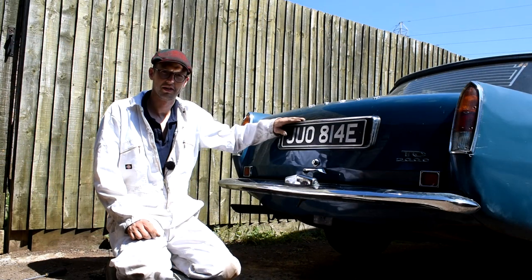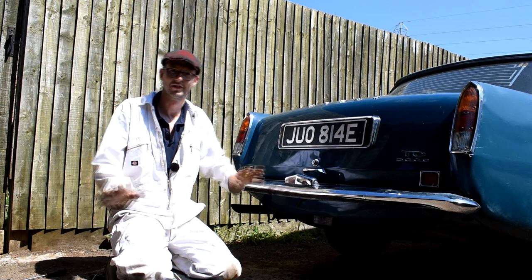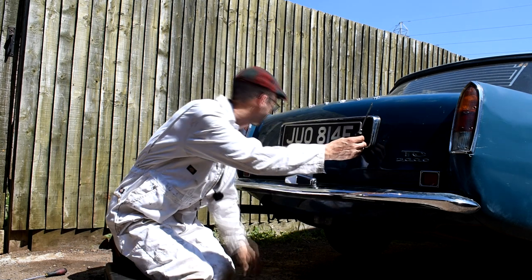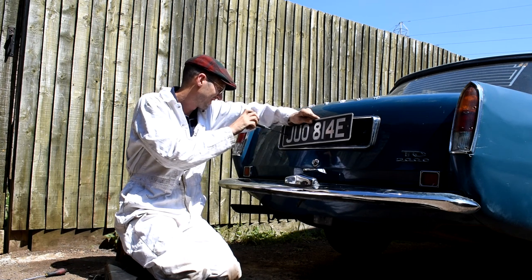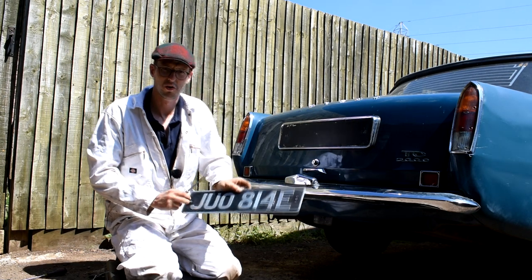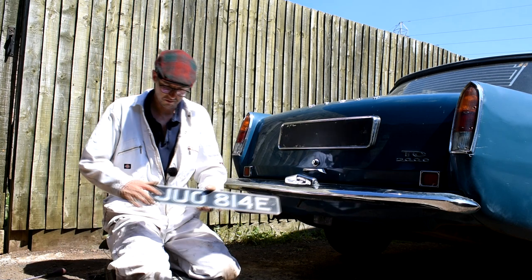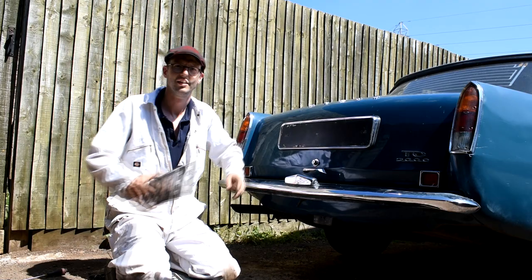The rear number plate is going to be a lot easier to fit than the front because it's already got the mounting plinth in place, so I don't have to muck about doing that. It's just a case of undoing these two self-tappers - one just there and the other one just there. That gets rid of the horrible old number plate, which we can discard to one side. Then much the same as the front number plate, I'm just going to have to measure, mark and drill where I want the holes, drill them on the plinth, and then put it up in place.